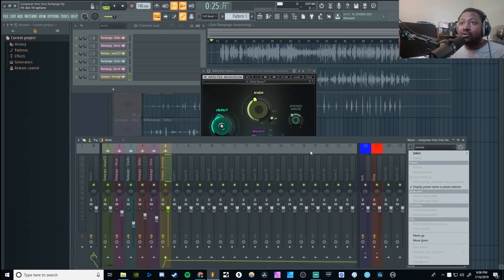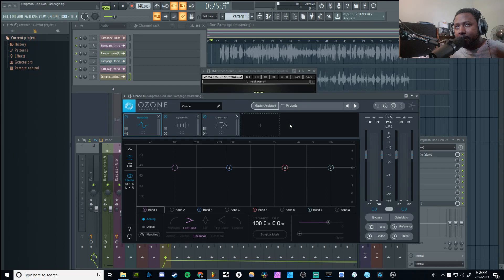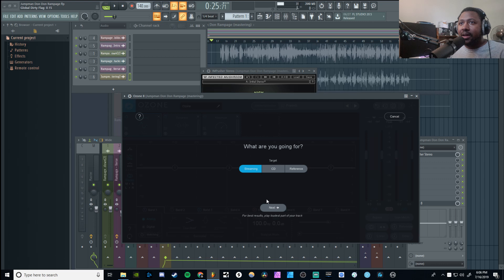Now the last plugin we're gonna use is of course Ozone iZotope 8. This is going to give me a master preset. Like I said, we're using presets and making them our own. Let's go ahead and use the Master Assistant — I'm going to set it for streaming, of course, and then just play and let it do its thing.